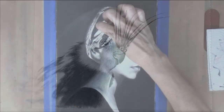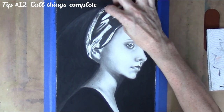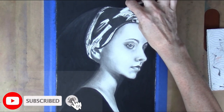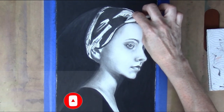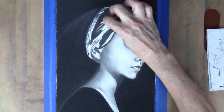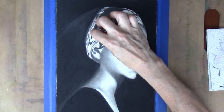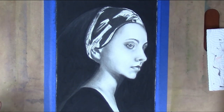And finally, tip number twelve: call things complete. The end result of this drawing would have been a lot better if I just stopped earlier. Knowing when to stop is an issue for many artists — mostly the last hour or more is just overworking. Perfectionism is a difficult habit to break; I'm definitely guilty of it. But remember that we're often not adding to our work, so call it finished early so you can create your next masterpiece.